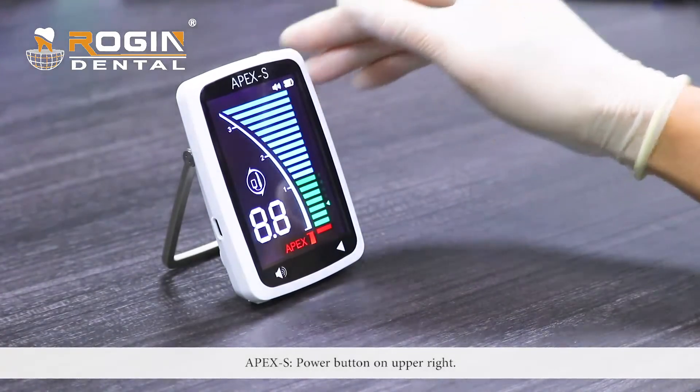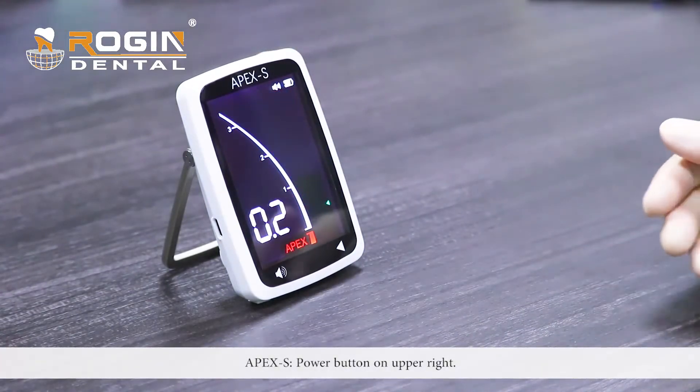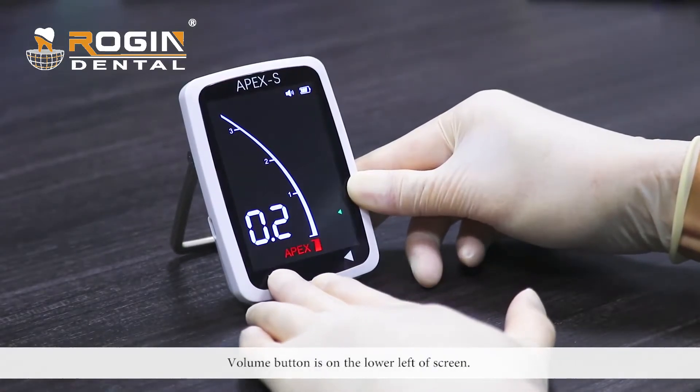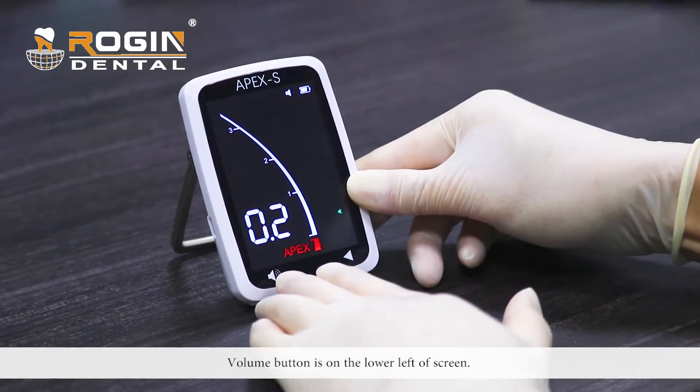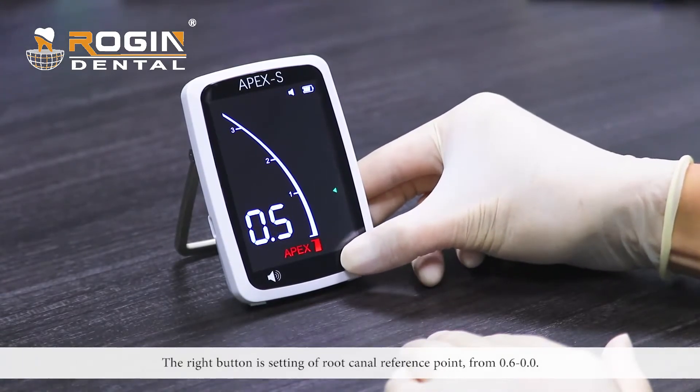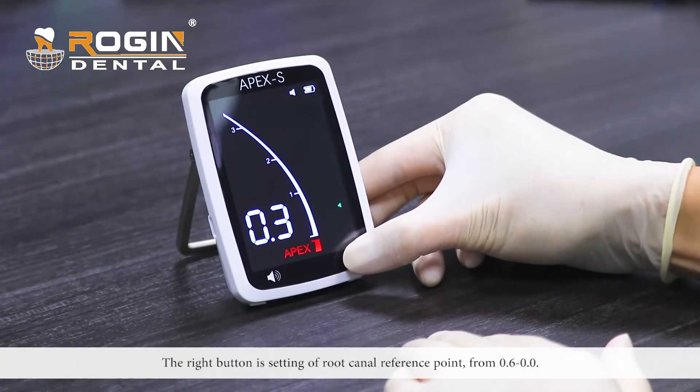On the Apex S, the power button is on the upper right. The volume button is on the lower left of the screen. The right button is for setting a root canal reference point, from 0.6 to 0.0.